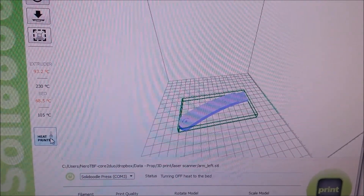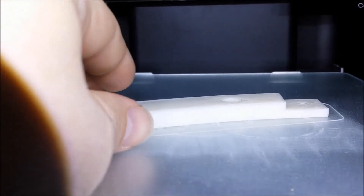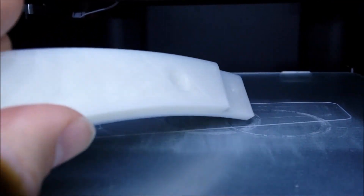So we let it cool down — it's 70 degrees centigrade. Let's see. You don't have to do anything. It just comes off, just like that.